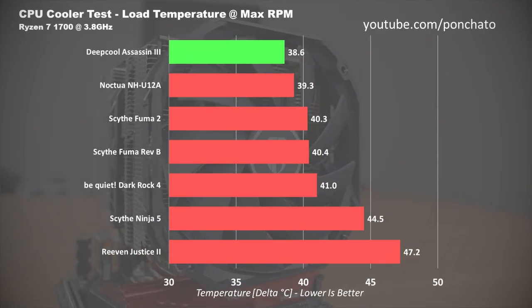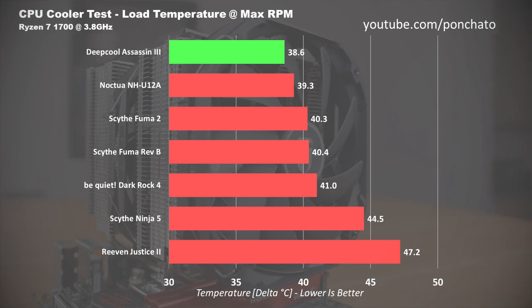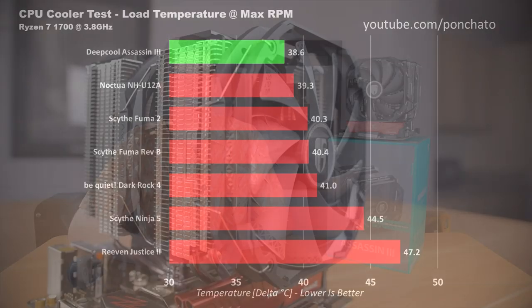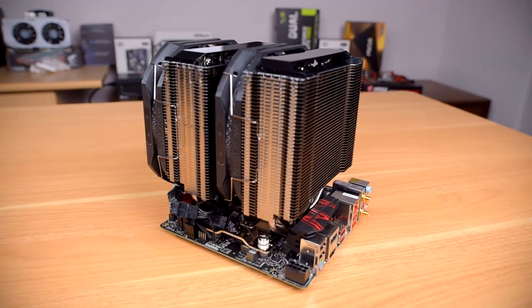But here's what we really came for — load temperature at max RPM. This is where the Assassin 3 shows its teeth. At 38.6 degrees above ambient, this is the most powerful cooler I've tested, period. Nearly 1 degree colder than Noctua's NH-U12A, and 2 or more degrees cooler than every other cooler I've tested with this system. That 38.6 degree delta above ambient correlates to a CPU load temperature of right around 64 degrees — extremely cool for a processor at full tilt pulling 140 watts. So Deepcool's claims of having the most powerful air cooler on the market might just have merit. The Assassin 3 is the strongest cooler I've tested, bar none. Two 140mm fans spinning at 1400 RPM push a lot of air, and that translates to a distinct lead in temperature.